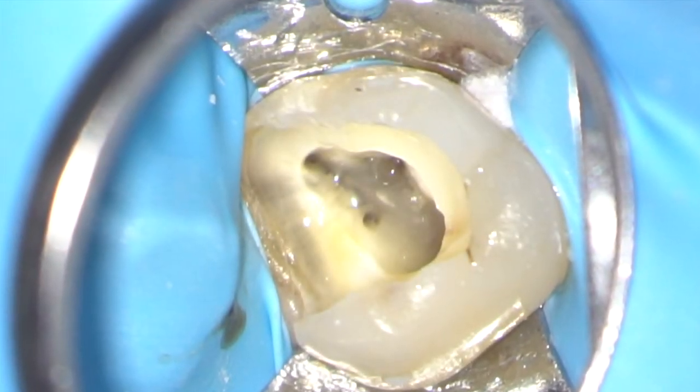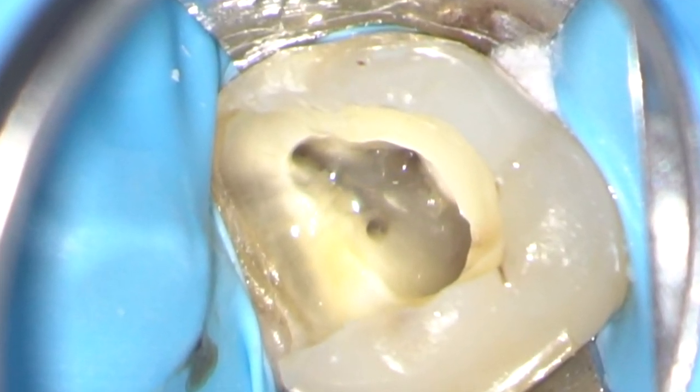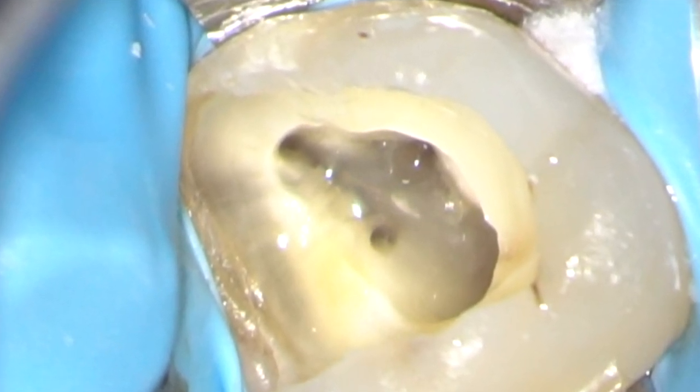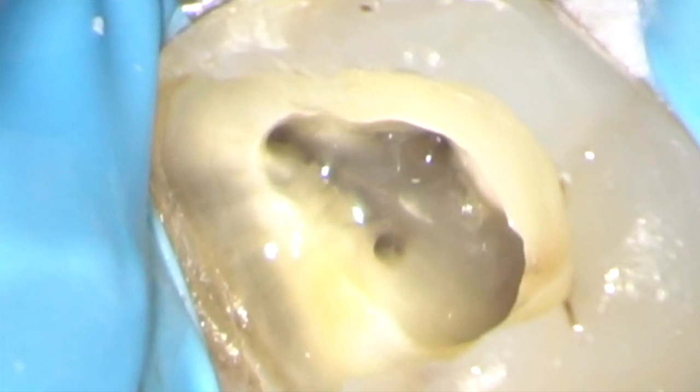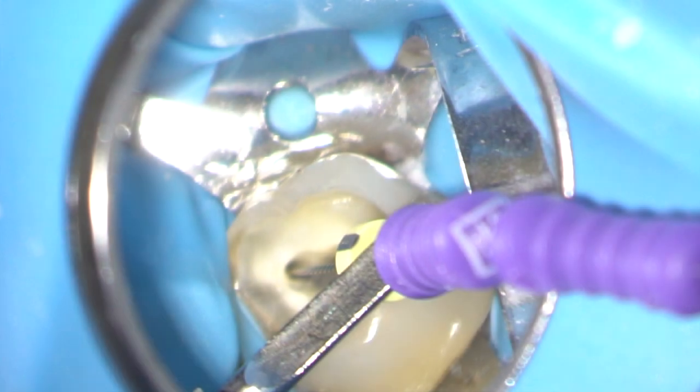Conservative coronal flaring has been carried out on the four main root canals. It's now time to estimate the working length of the root canals using an electronic apex locator. A file - in this case a size 10 flexor file - is introduced into the root canal and then gently wound down to the zero reading. In this case it's going slightly beyond, so I'm backing up until I get the reading correctly at zero.